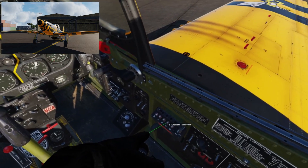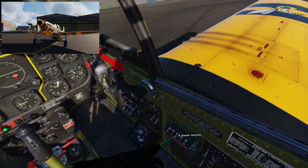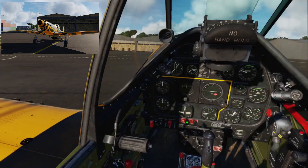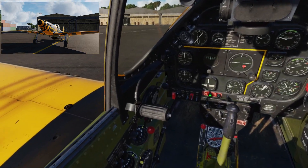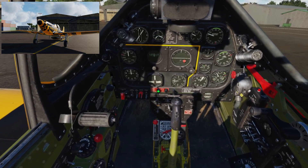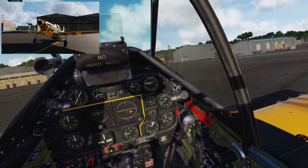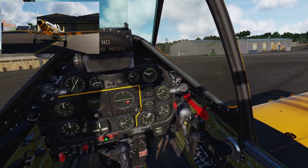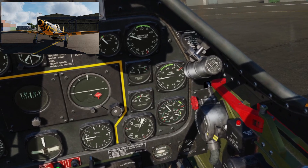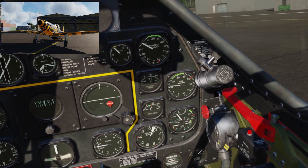This little guy down here is the radio — very simple, typical of warbirds. Just an A, B, C, and D — A would probably be air traffic control, B a squadron, a very simple radio system. We're at 30 degrees oil temp now. We can bring the RPM up to about 900 to warm it up a little quicker — maximum 1200 RPM during warm-up, or it's bad for the engine.